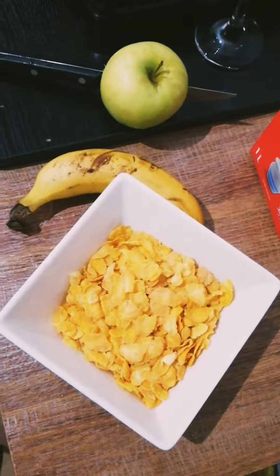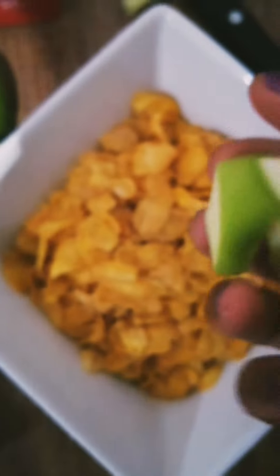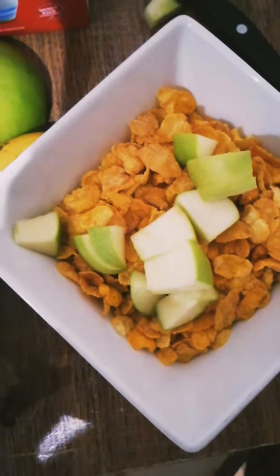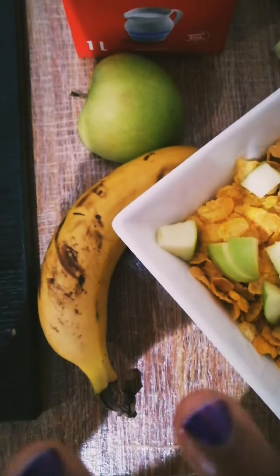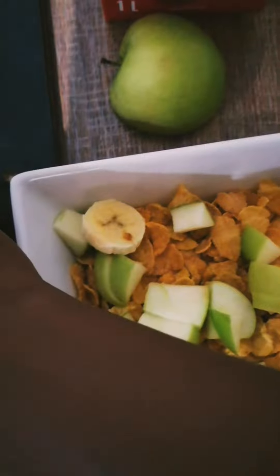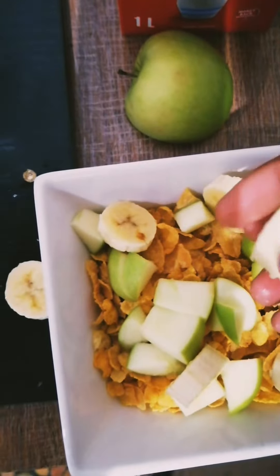Now I'm just gonna cut and slice my apple and chop my banana. Apple chopped — put it in my bowl. Now I'm gonna peel the banana, chop it, and place that in the bowl too.